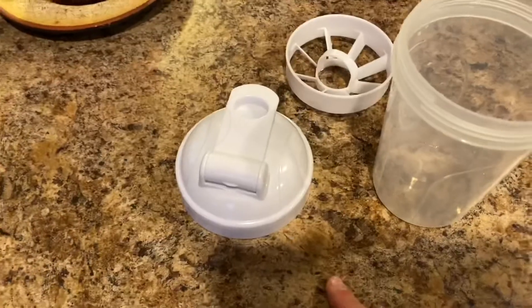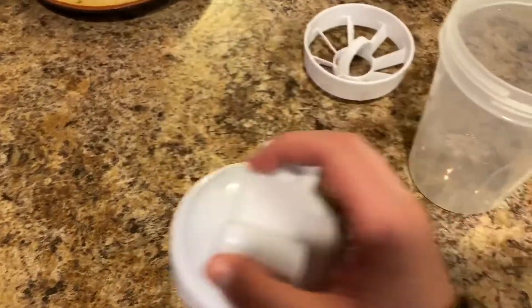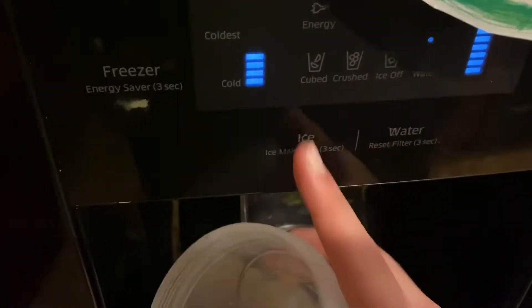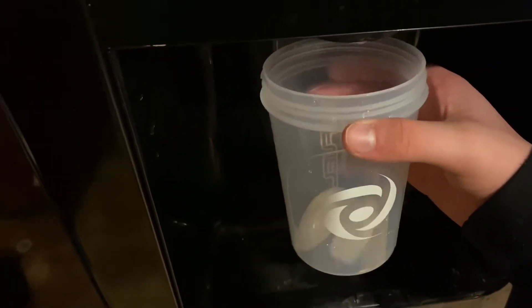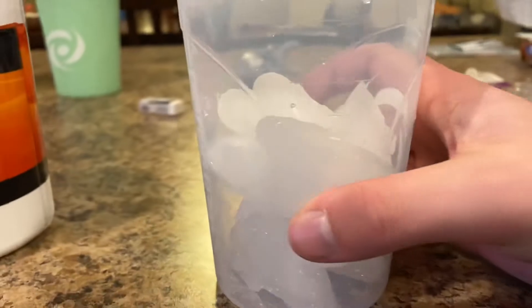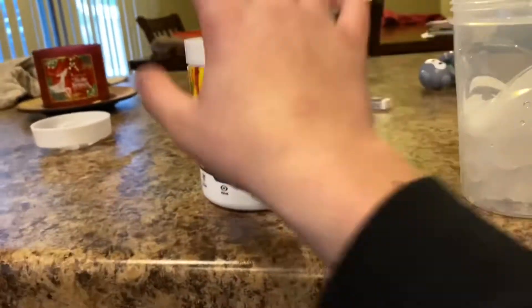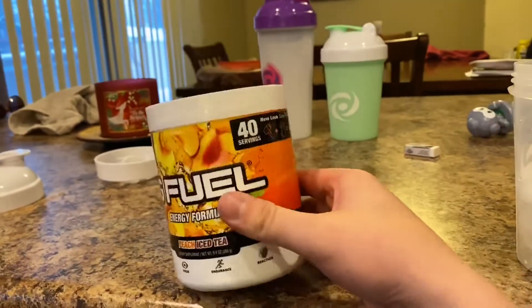So I'm going to teach you guys how I make my G Fuel. Number one, you take the top off the cup and you also take the filter out of the cup because it just gets in the way. Then you're going to want to take your cup and go to your ice machine — or if you don't have one, just make ice cubes. Fill it up to right about almost the 400 line, because I'm going to be making peach iced tea and sometimes it can get too warm. Peach iced tea, if you let it sit for a while, tastes disgusting.